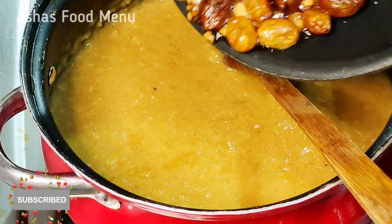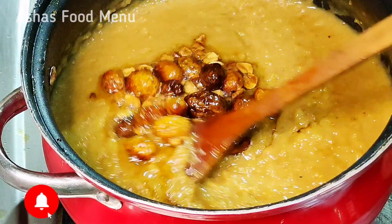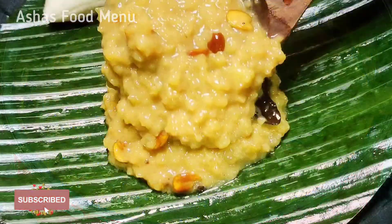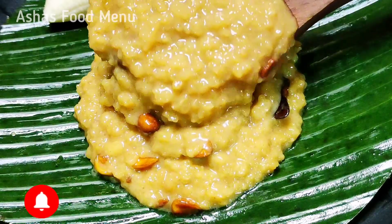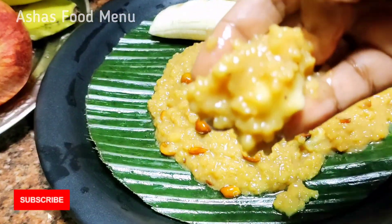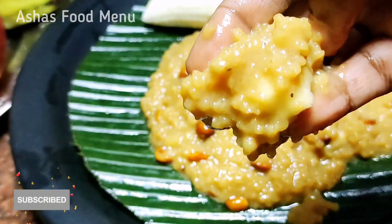Hi all, welcome to Vashashasukminu. This is a good taste of Nuruku Gothambu. If you don't have a subscribe button, please press the subscribe button.